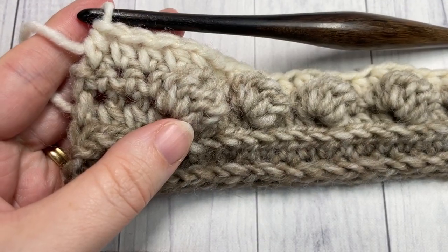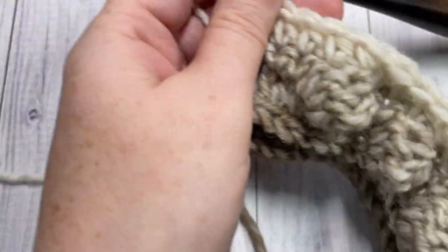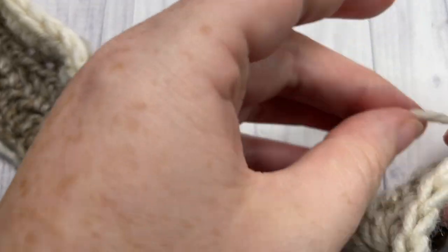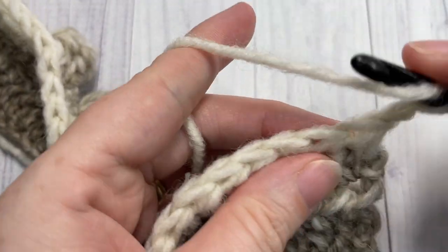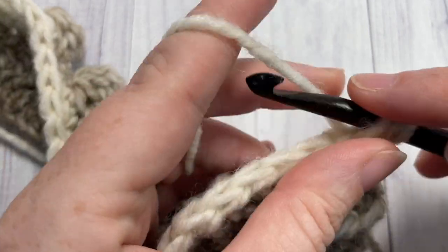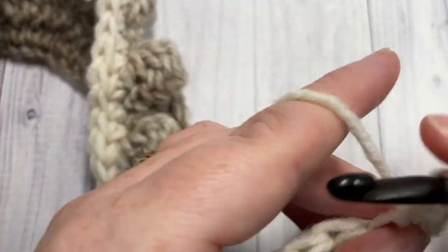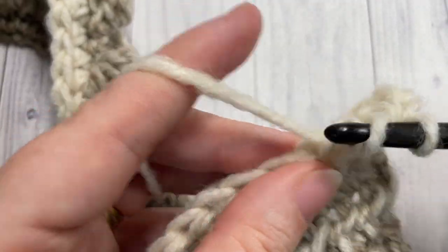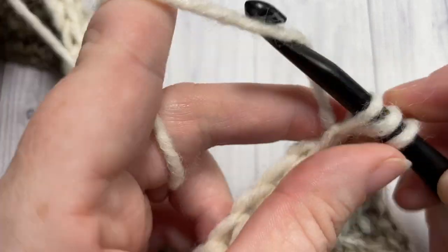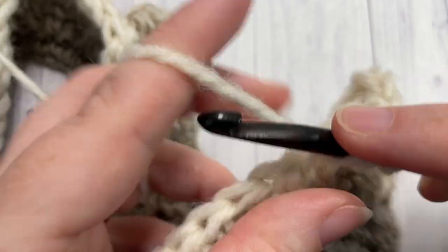At the end of row five, chain one and turn your work. For rows six and seven, you're once again going to work in the third loops of your stitches — half double crochet in each stitch across. Work two rows of half double crochet stitches into that third loop for rows six and seven, then meet me back here.